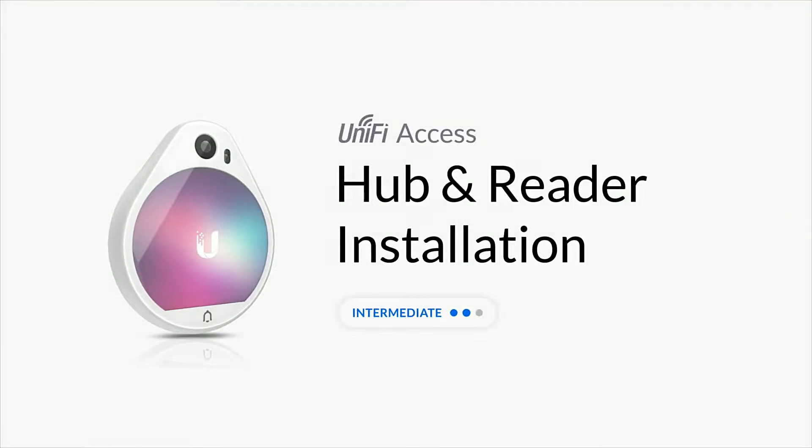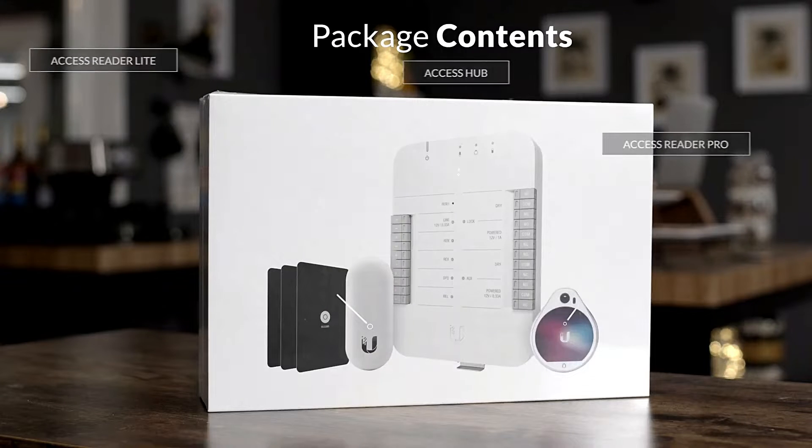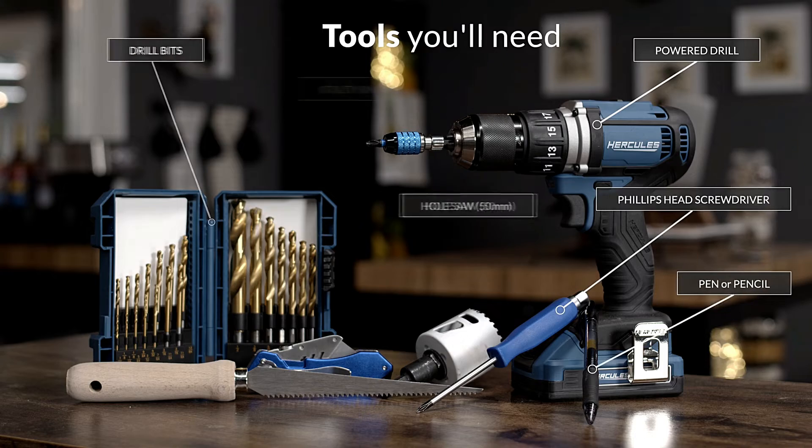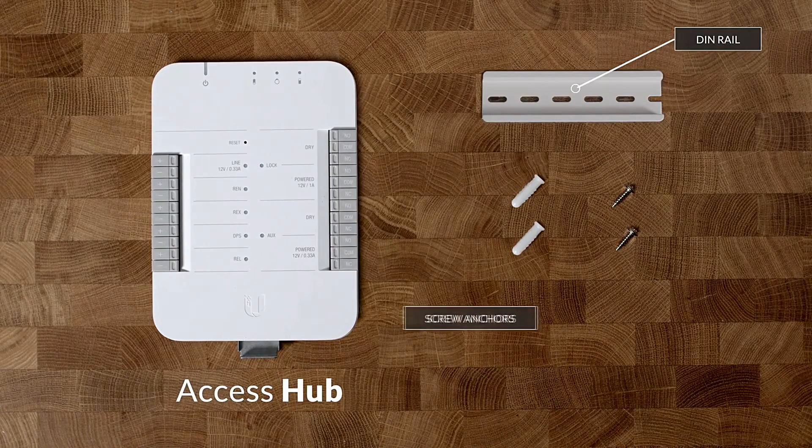Unify Access Hub and Reader Kit — a comprehensive single door access control system. How to install. Implement access control, security, and authentication at an entryway with the DIN Rail Mountable Unify Access Hub from Ubiquiti Networks.